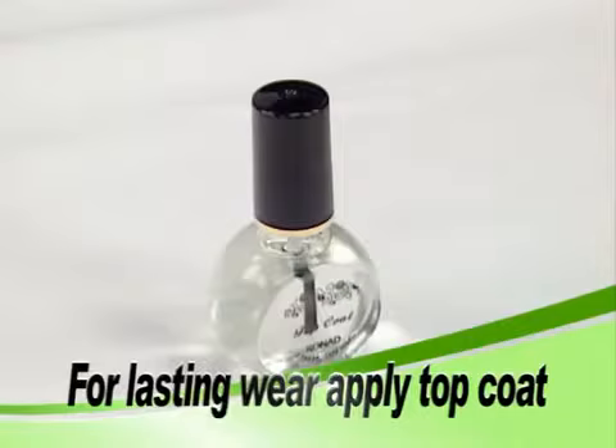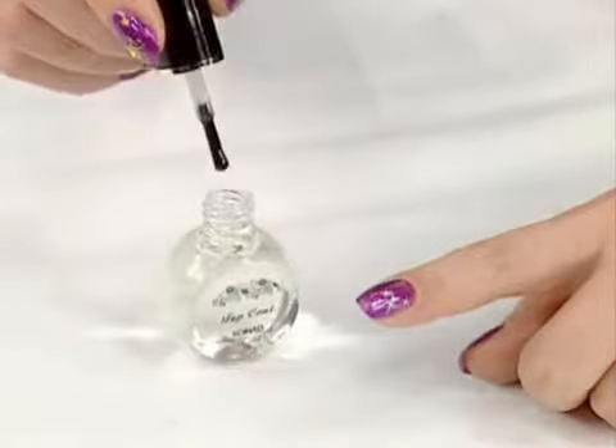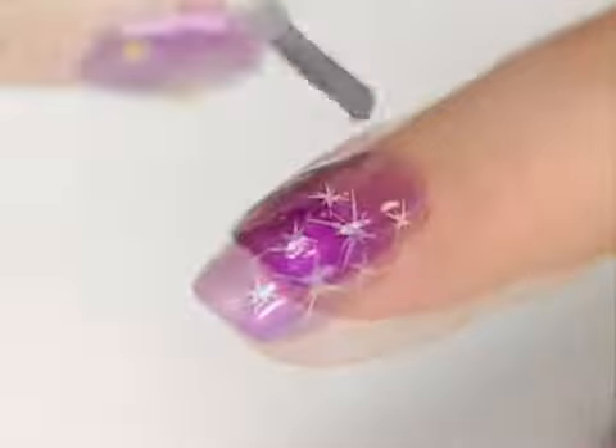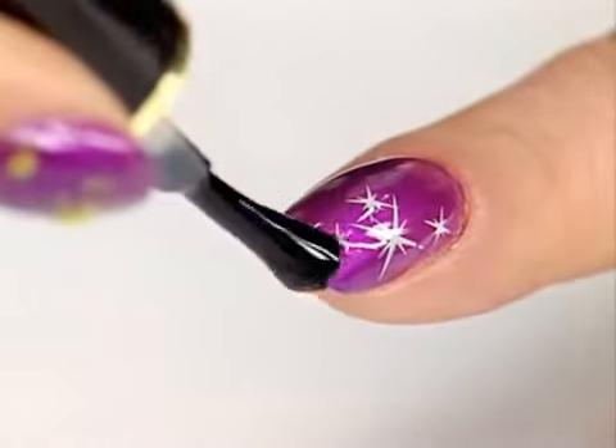Put enough top coat on the edge of your nail. Apply the top coat quickly and lightly — just one stroke down the center of the design, or divide into two or three parts, but do not overlap. Wait 30 seconds and then reapply to the entire nail.